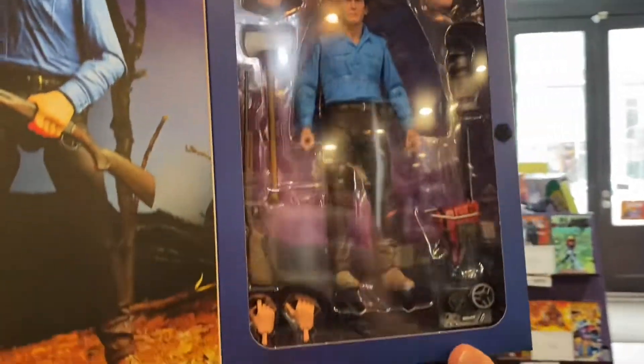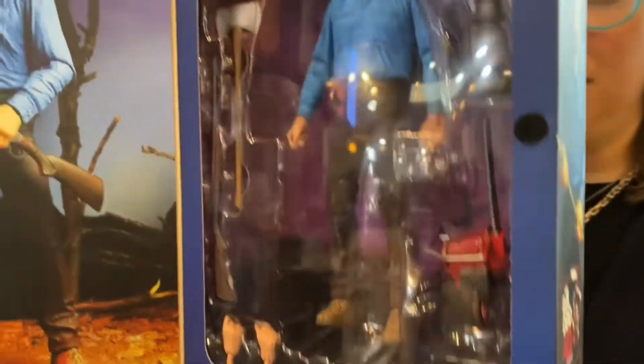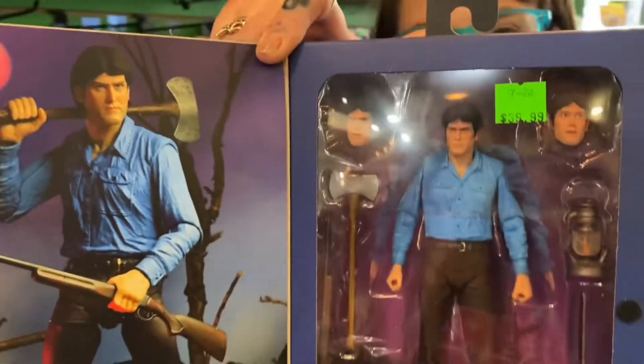Comes with, of course, the chainsaw and the hatchet and all the fun stuff you want to kill some deadites. Take it home for $39.99.